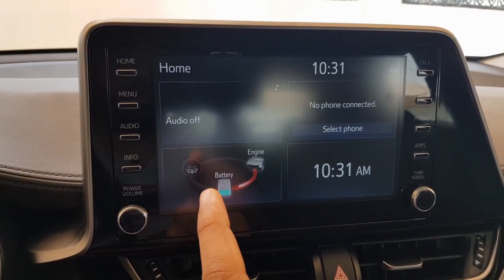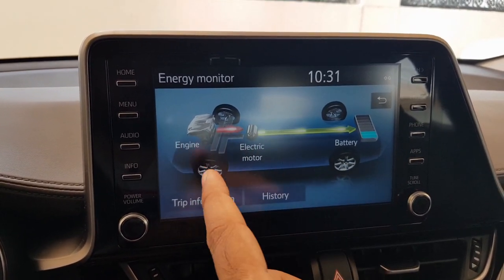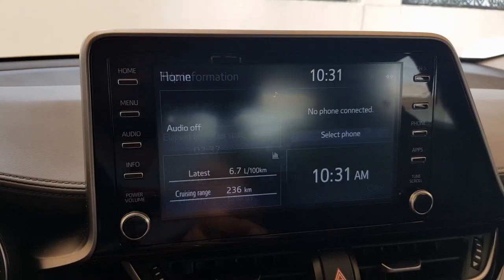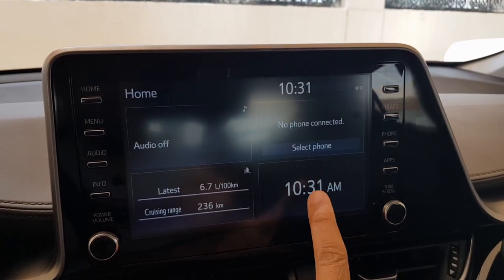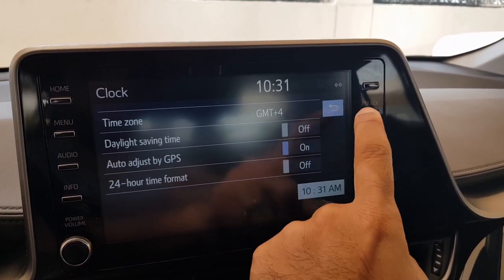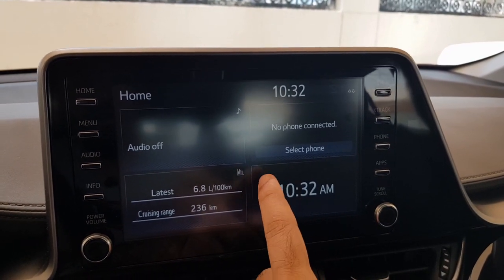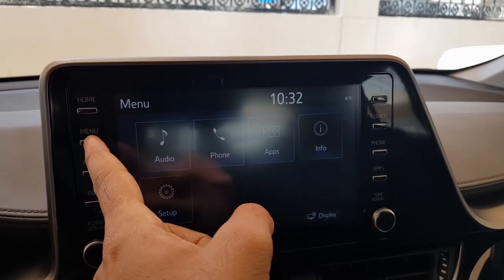One widget is the sound settings, and another is the performance widget, which shows when the electric motor, battery, and charging are active along with all information about your trip — efficiency and more. There's also a time widget you can adjust, and a phone widget that shows options when a phone is connected.